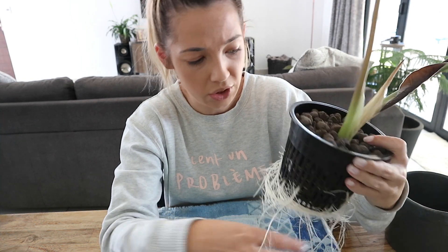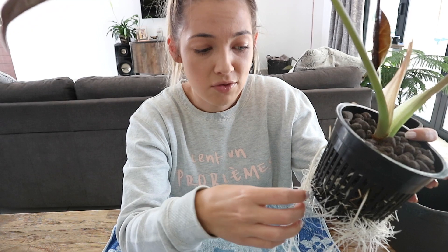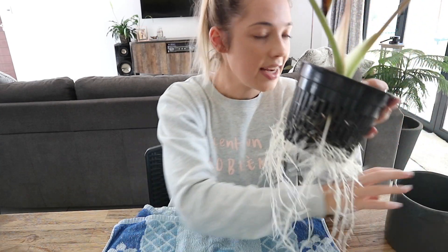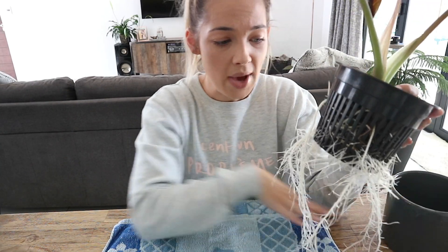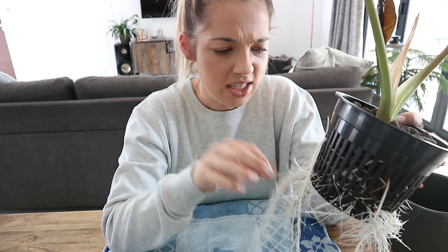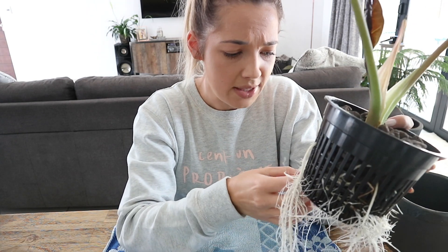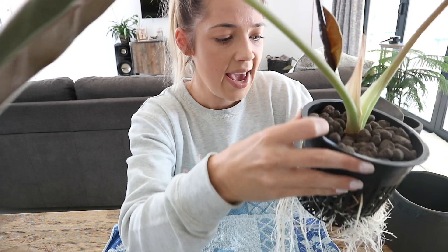Then I pointed out the mealybugs and I said, look, the mealybugs, if they haven't already, are going to infect the rest of your plants. So I said, would you be happy to sell it to me at a bit of a discounted rate? It came with this pot as well. And yeah, they were happy to. They obviously knew as well that it had been sitting there for a while and no one was interested, so they were more than happy to do that. And I scored a beautiful pot out of it as well.